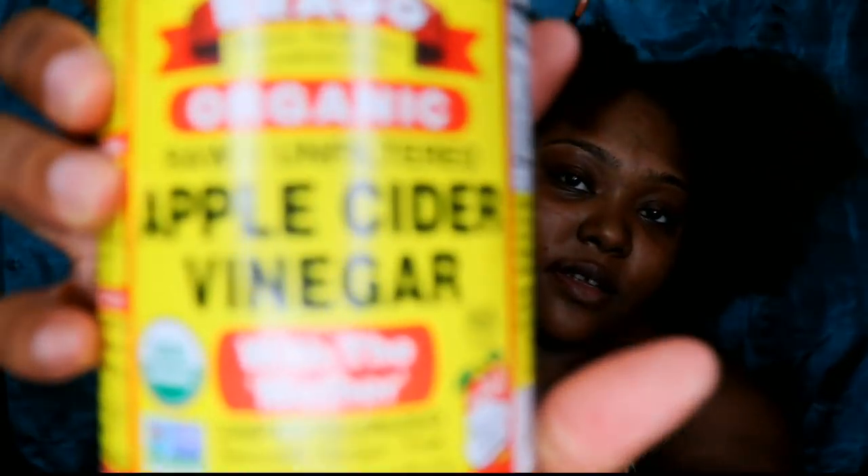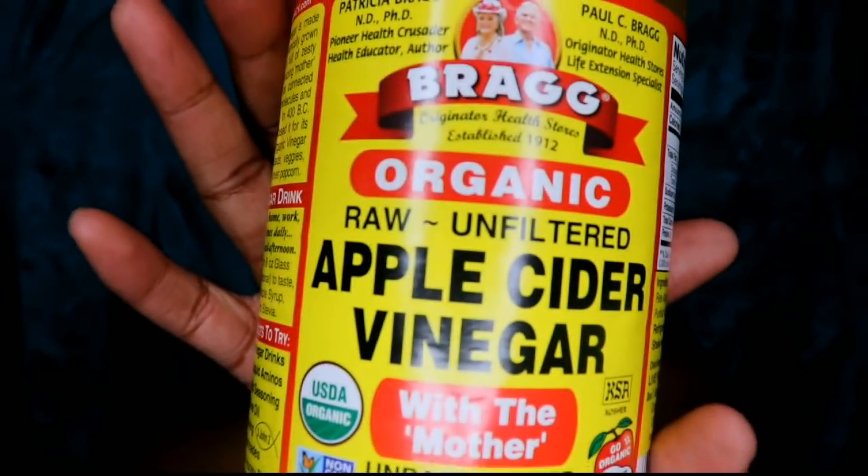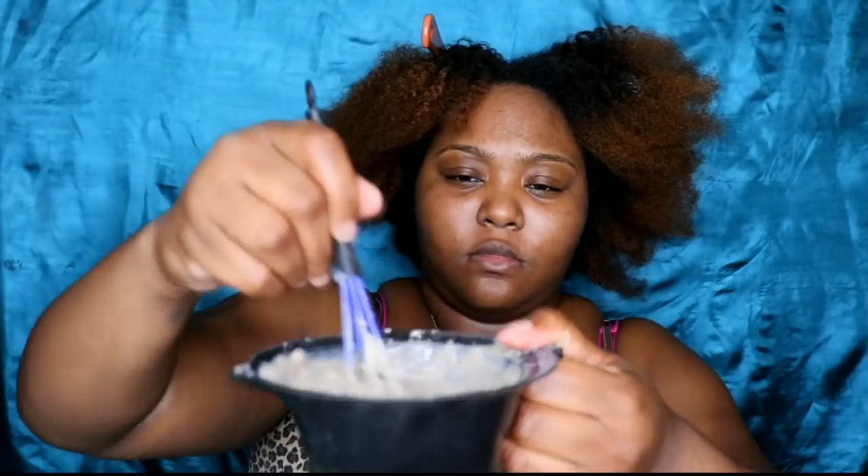When you're doing this bentonite clay mask on your hair, definitely use the apple cider vinegar. I notice that when I grease or put oil on my scalp, it doesn't absorb the product as fast.